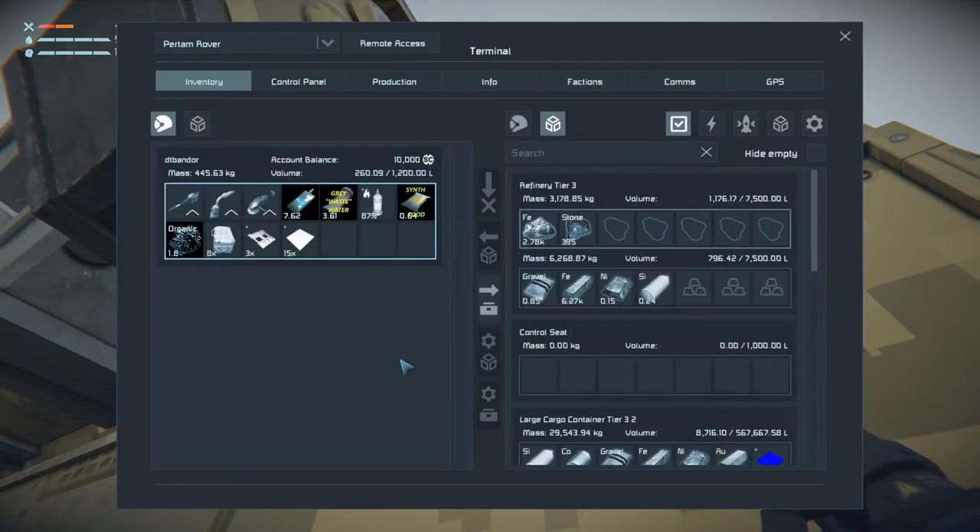That should give us another couple thousand iron, which is good. So 930 to 660 is 43.70, and I was getting about 200 iron per 370, so that's a little over 50%. That's pretty good, I think.